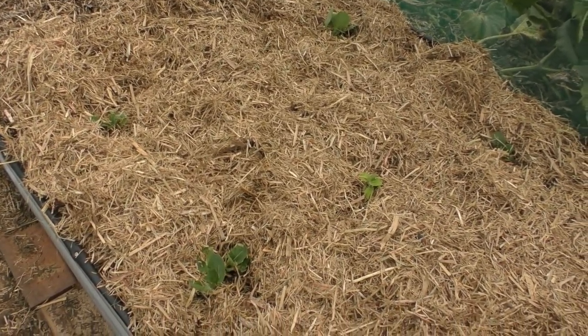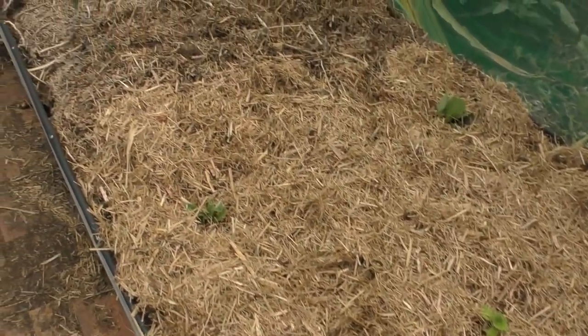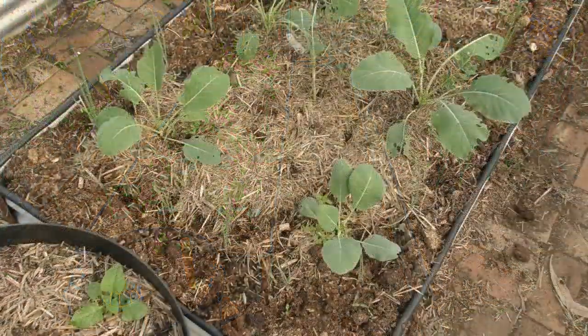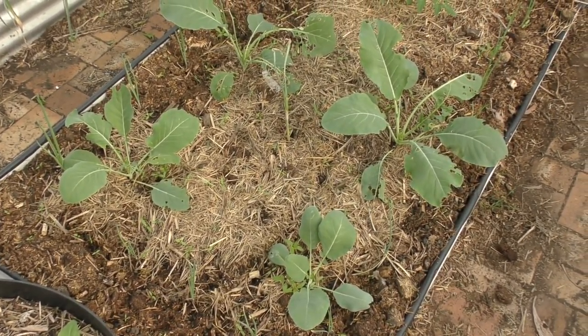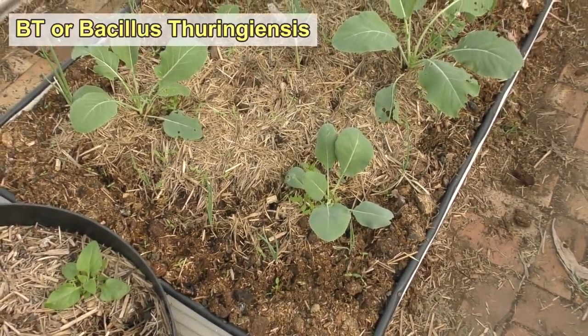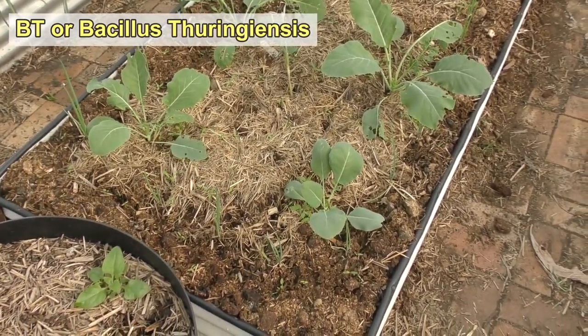A little bit disheartening, but the garden's being rearranged so it's no great loss — the bed was coming out anyway. The bed next to it was the last one I planted out. Down the end here we have the cauliflower; they were pretty much ravaged by army caterpillars but I sprayed some Dipel on them and got them under control. We've had a bit of rain so I need to respray — I just thought I'd lay off and wait until all the rain had passed.